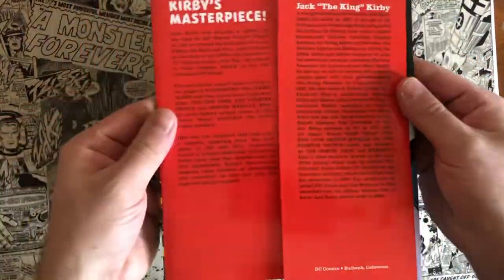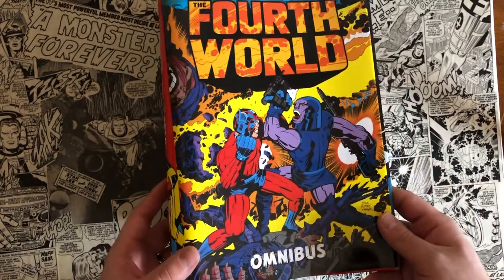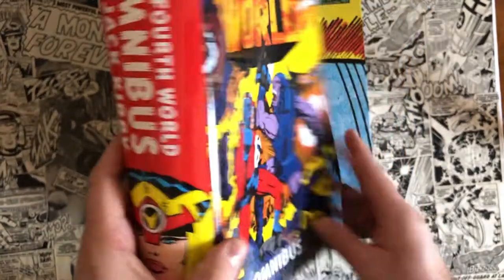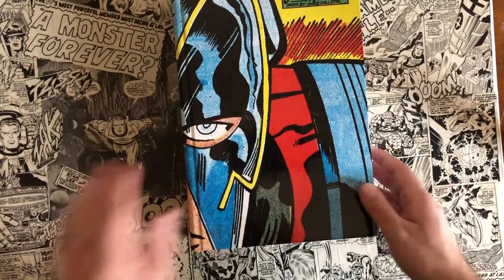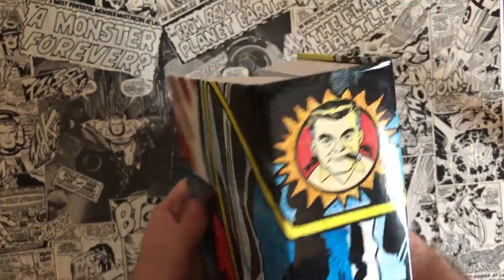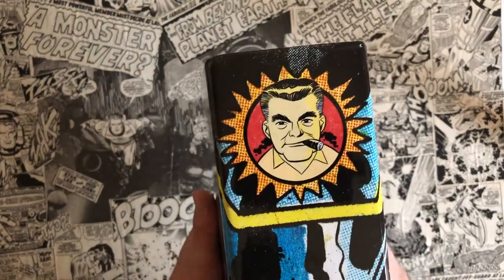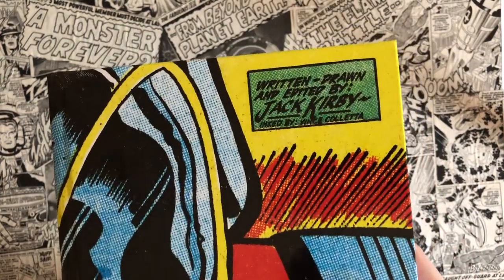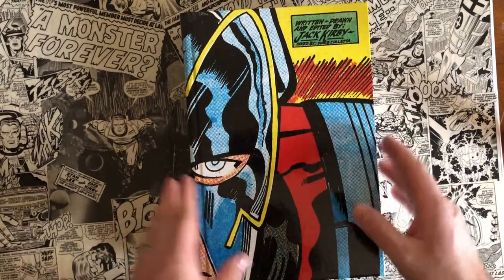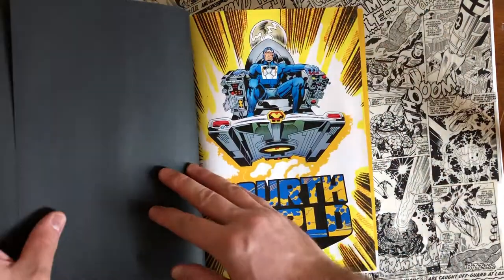Here's your dust jacket — they all come with dust jackets. On the front cover you have Orion and Darkseid in this awesome battle, then you get Big Barda on the spine and the awesome Jack Kirby logo at the top. Darkseid is on the back. On the cover we have this awesome wraparound of Orion's face. Written and drawn and edited by Jack Kirby, inked by Vince Coletta. So the only thing that Jack Kirby didn't do with the Fourth World books was the inking. That was Vince Coletta, who was a long-time Kirby inker — he also worked a lot with Joe Simon.